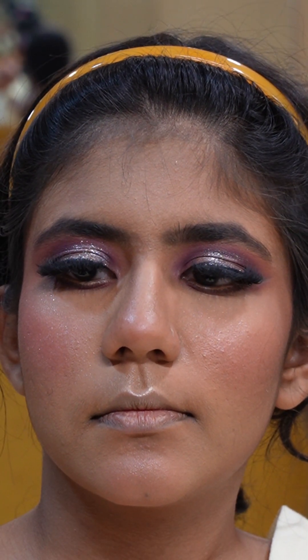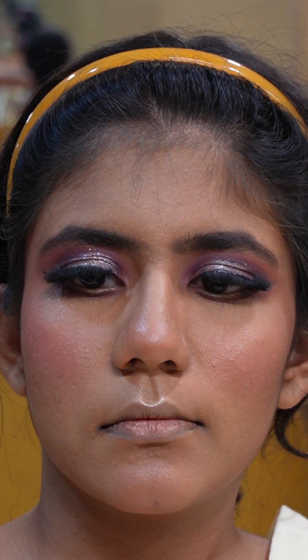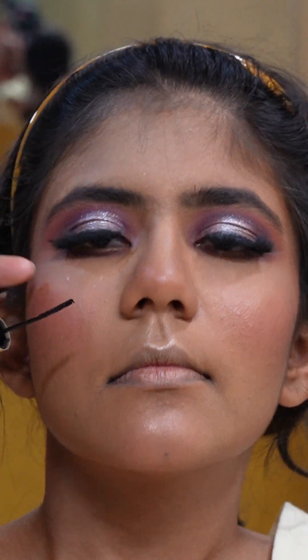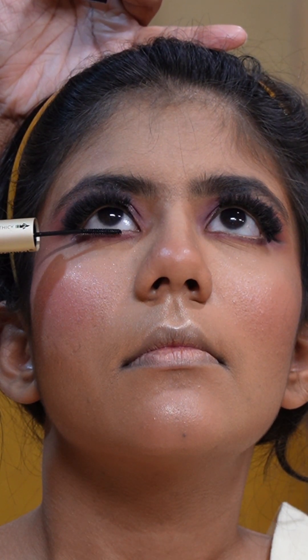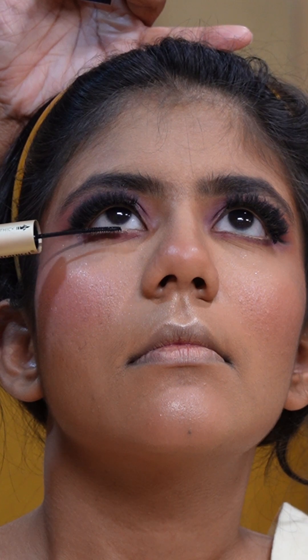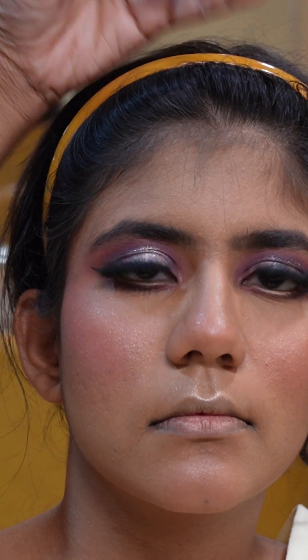Now here I am using mascara — this is a professional brand called Ferrarusi. The best thing about this mascara is that it comes with two wand types: one is the tiniest wand, which you can see. When applying mascara to lower lashes, just ask your model to look up. With the tiny wand, you can apply very precisely on the lower lashes without creating any mess. It also comes with a thick wand. This mascara really goes a long way.